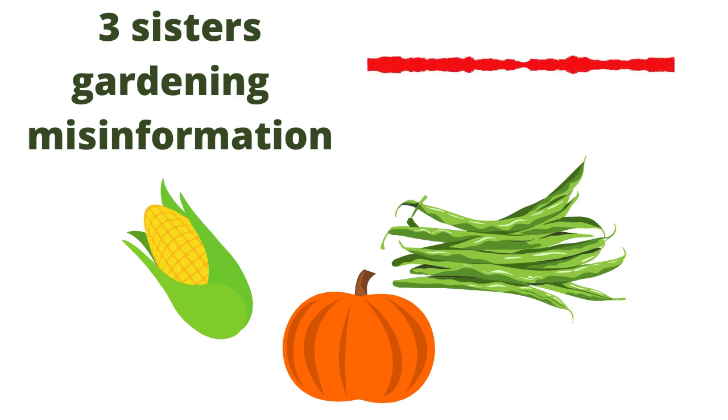What the corn is actually doing for the beans is creating a structure for the beans to grow up. That is a method of companion planting — intercropping, too — and that's like the new companion planting.